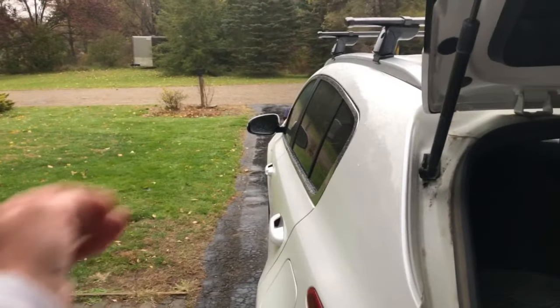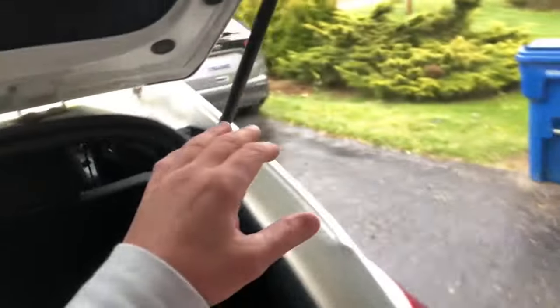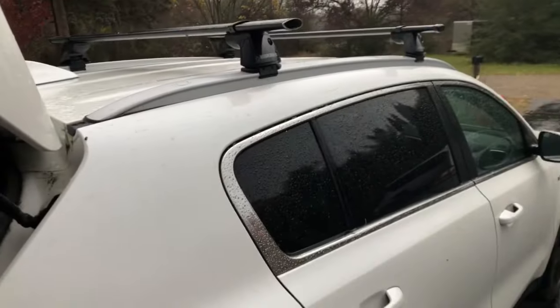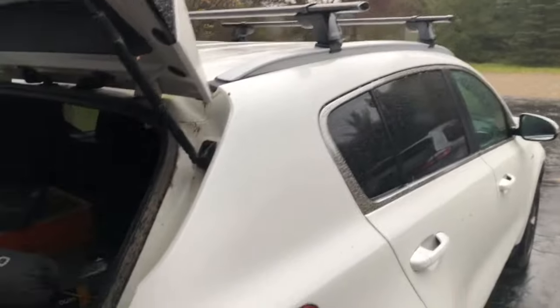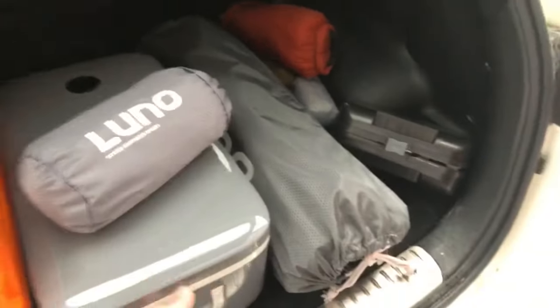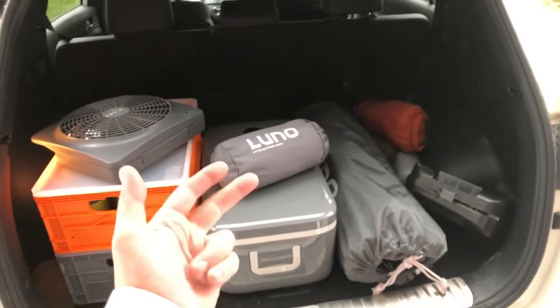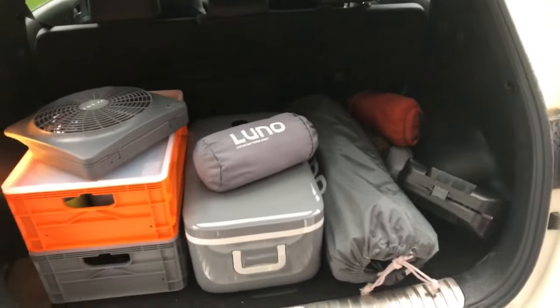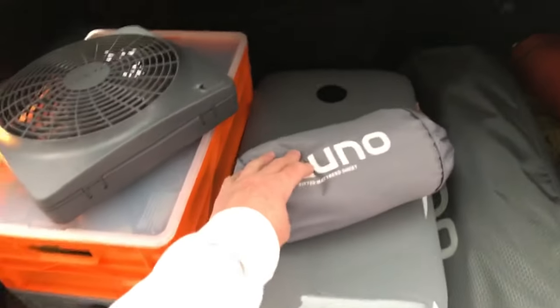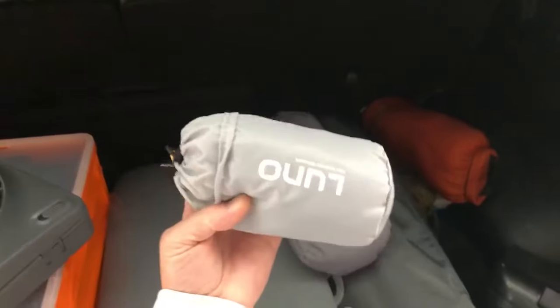The awning means I can get in and out of my vehicle without getting wet when it's raining. On the other side I'm thinking of putting a cargo box to store sleeping bags, clothes, food - anything I don't want inside the vehicle. You can see my whole setup so far fits in the tailgate of my car with plenty of room to spare. I don't have food, water, or clothes in here yet, but other than that this has everything I need to go anywhere and camp.